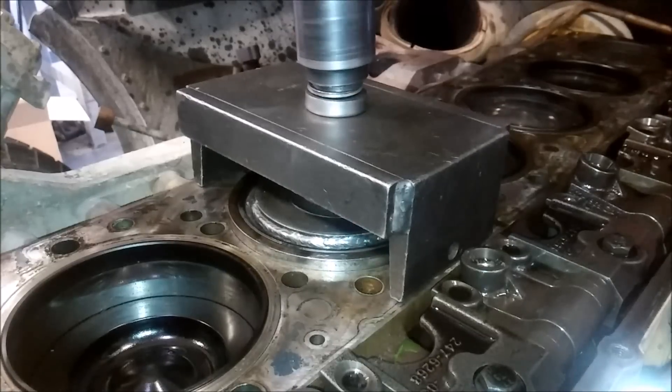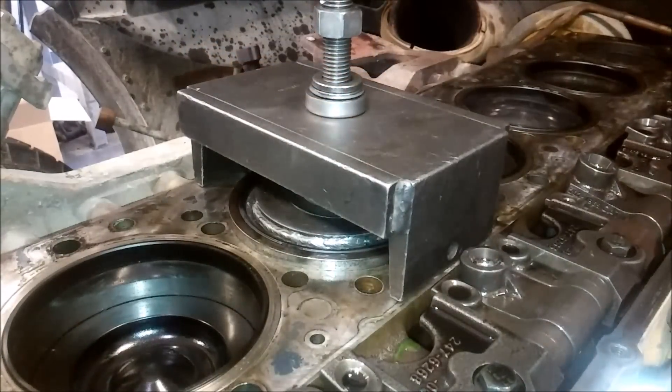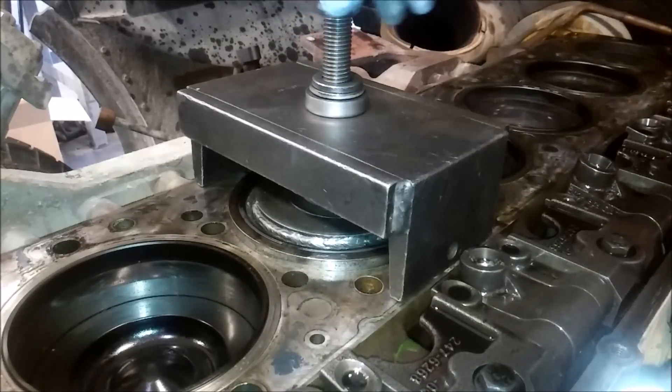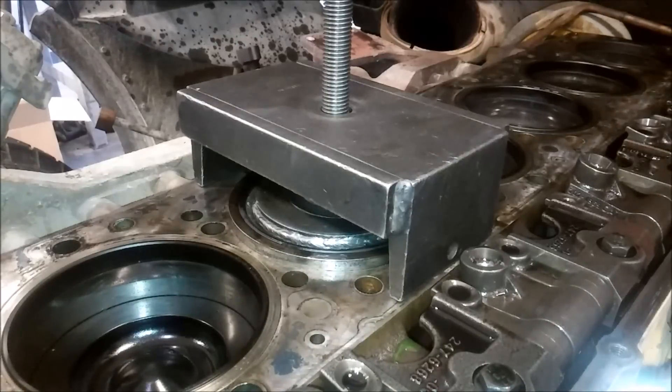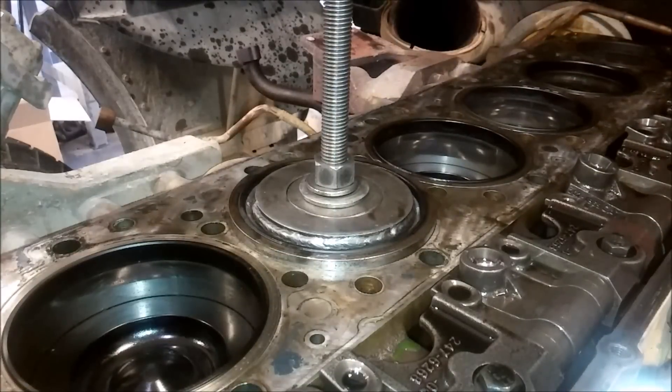What you're doing is breaking the O-ring seal on that liner. There's only a single O-ring that seals the liner in there on these C11s and C13s. These are pretty common motors — they're in a lot of dump trucks, tour buses, and some motorhomes. I think this is about a 400-horsepower engine. You can see the lifters there on the right side.